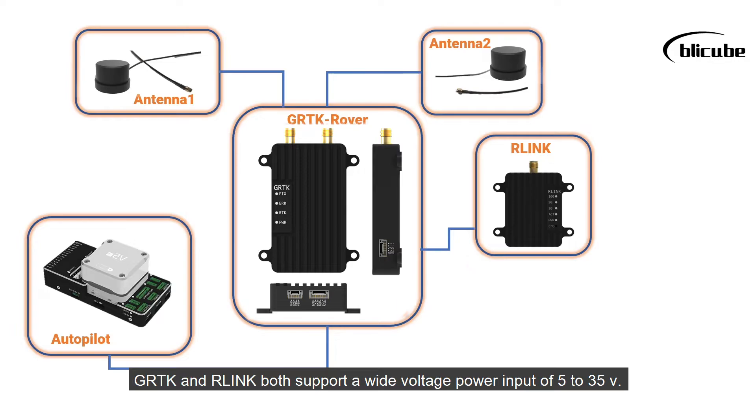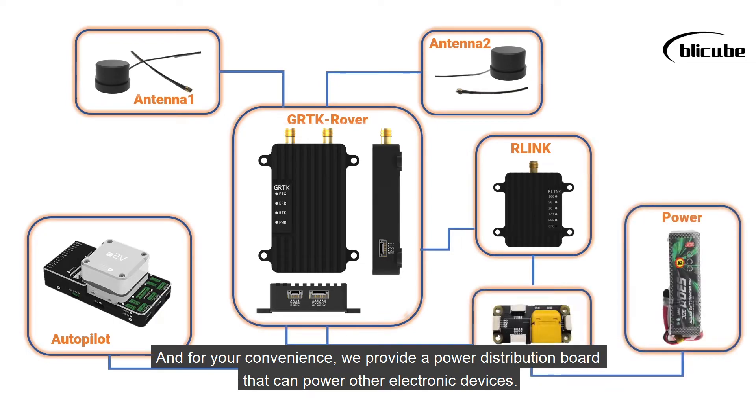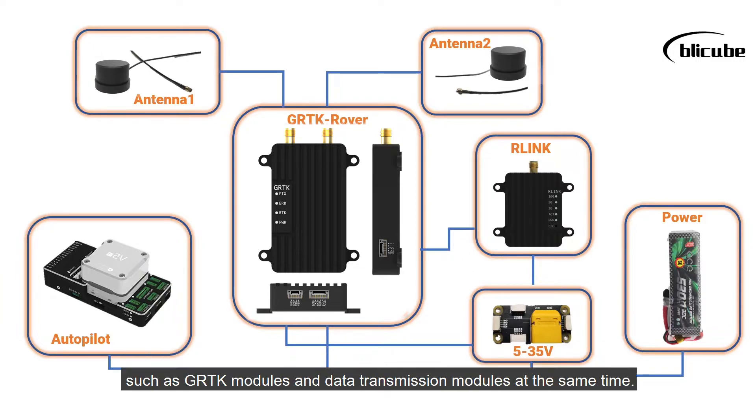GRTK and Vlink both support a wide voltage power input of 5 to 35 volts. For your convenience, we provide a power distribution board that can power other electronic devices such as GRTK modules and data transmission modules at the same time.